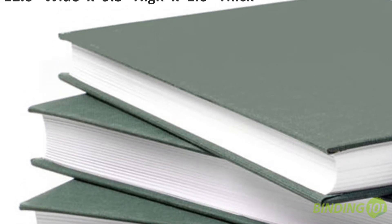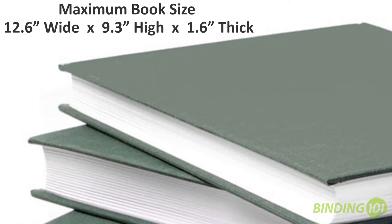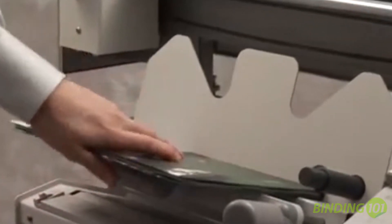The Elite will work with cover sizes up to 12.6 inches wide by 9.3 inches high, as well as a binding thickness up to 1.6 inches. The Fastbind Elite can run at speeds up to 450 cycles per hour, producing up to 180 documents depending on their stock and bind type.